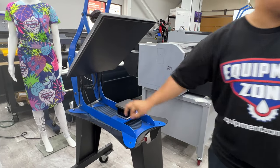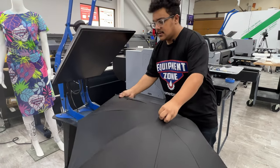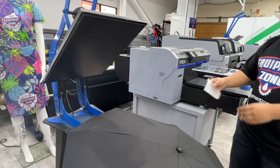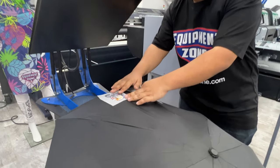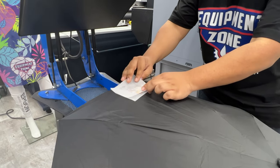This is the umbrella we're going to be using. I'm just going to line it up as best as I can, have it centered. I have our transfer and I'm going to align it so that it faces out. You still have to protect the surface, so I'm going to put down a silicone cut sheet.